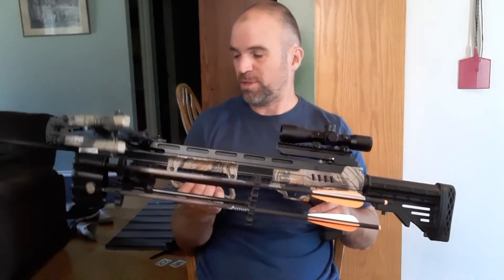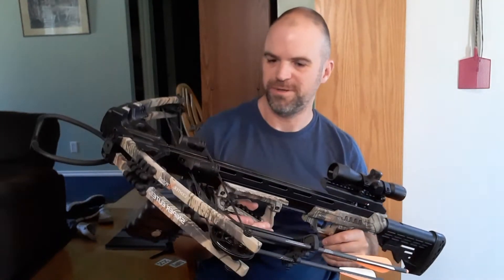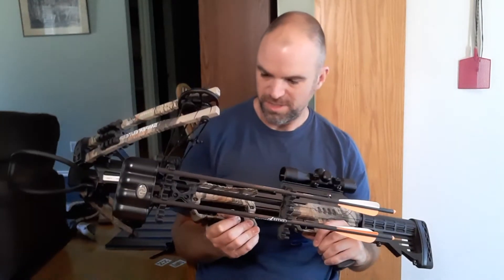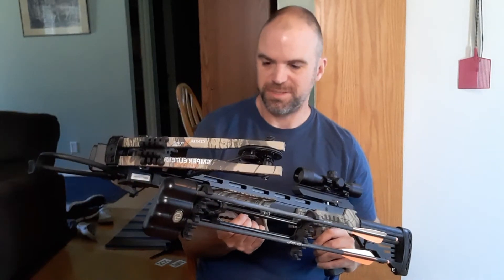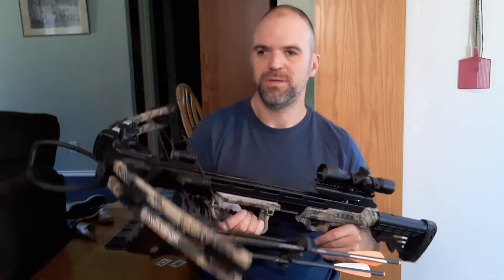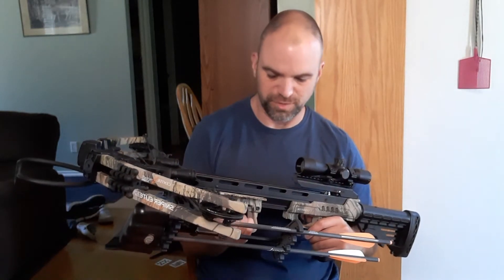I'm looking forward to trying this thing out during deer hunting season. I kind of think this will be a pretty sweet rig to go after some whitetail with. I've never hunted with a crossbow before, so I'm going to practice up lots and then hopefully get into a deer stand this fall and see if I can harvest a deer with it. I'm actually kind of looking forward to that — kind of a new adventure.